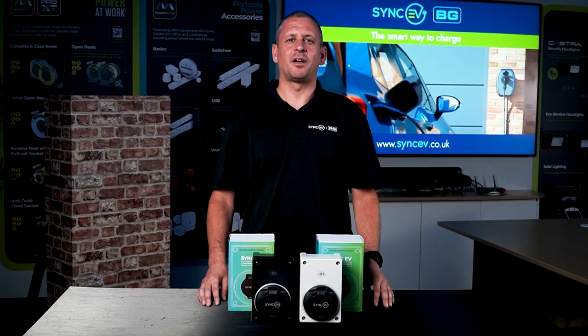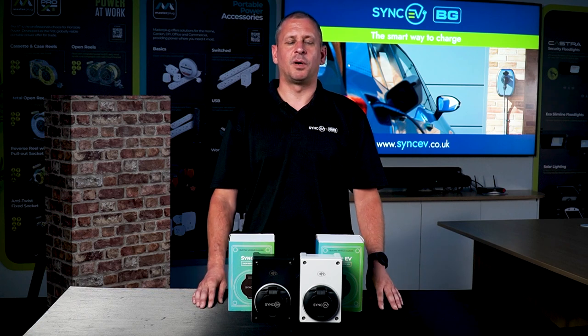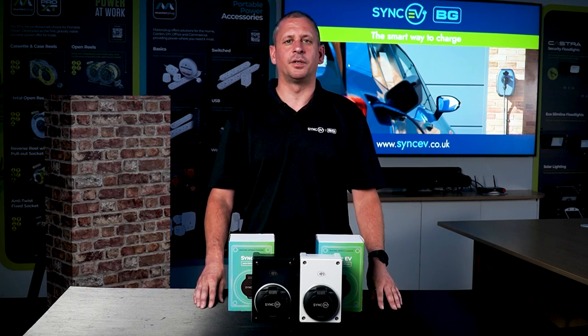The SYNC EV compact charger is compatible with all electric and hybrid plug-in vehicles. The compact charger is the smallest available charge point solution on the UK market.